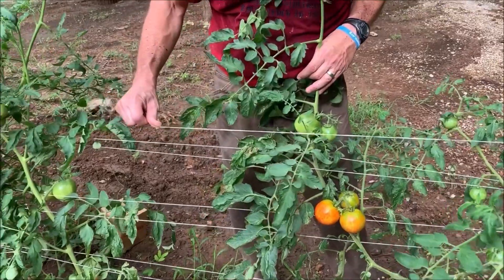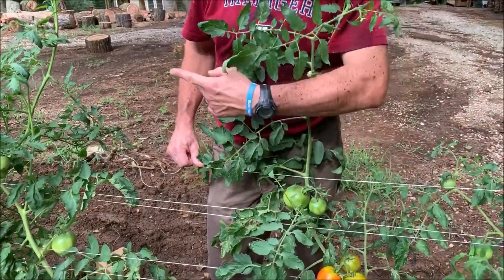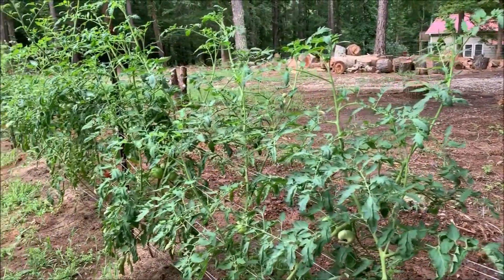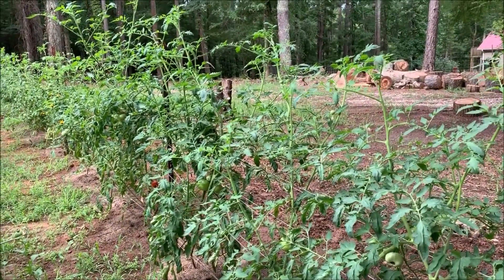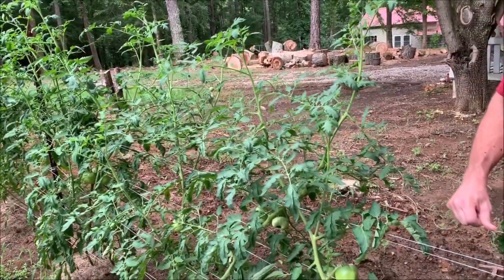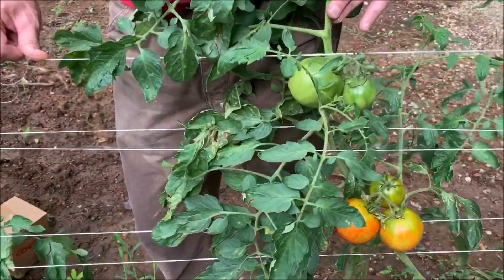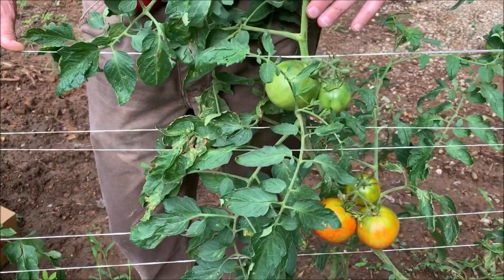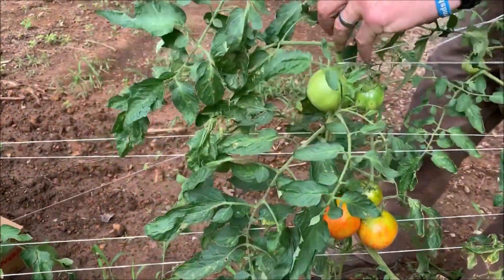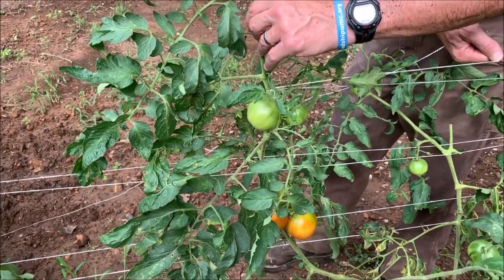I'm on this side of this one catching it, and what we'll do — we'll go down to the next post, wrap around, and come back. When I get back to this plant, I'll just be alternating, so it's kind of like the plant is trapped in between the string. I've got some other video of when they were smaller when we first started doing this. So when I come back, I'll be on this side — it's kind of got the plant between the strings.